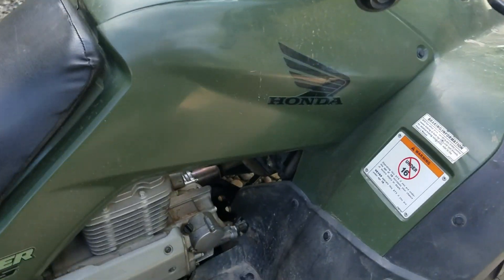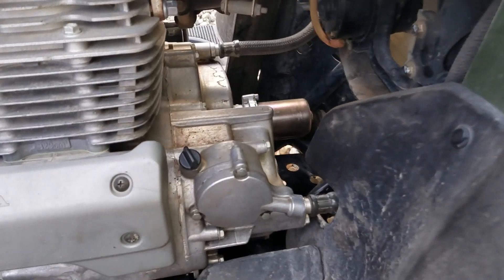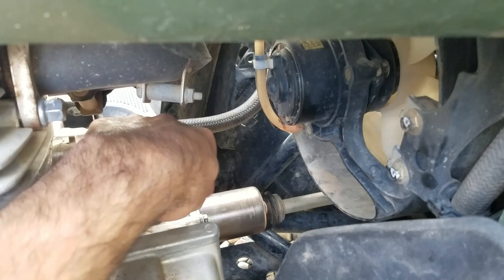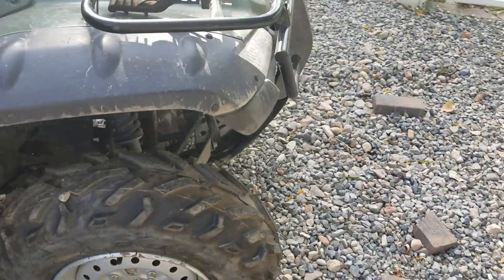The electric shift motor is down here. If you come along the right side and crouch down, you can see it right here. There's a cable that runs underneath it and connects towards the front underneath, and I'm going to show you where it's connected.